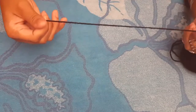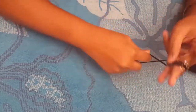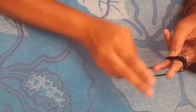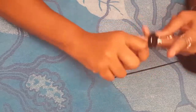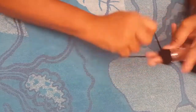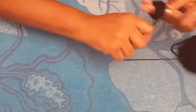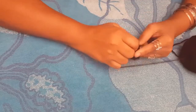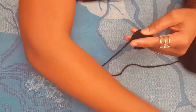Take the yarn and open your hands wide. You're going to wrap the yarn around your two fingers. This is a small pom-pom so just wrap quickly. Make sure your hands are in a peace sign with your middle finger and your ring finger.